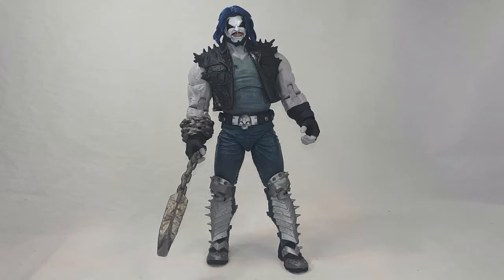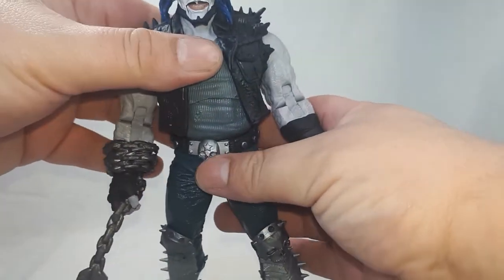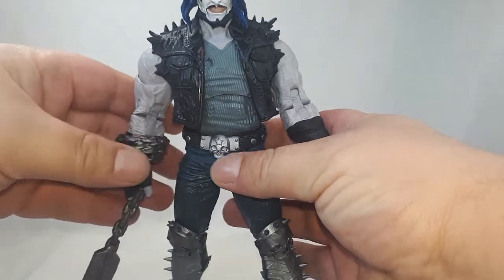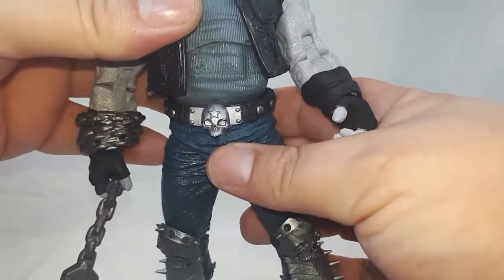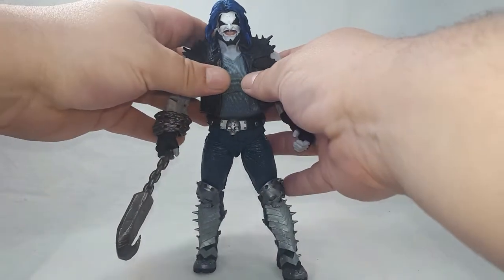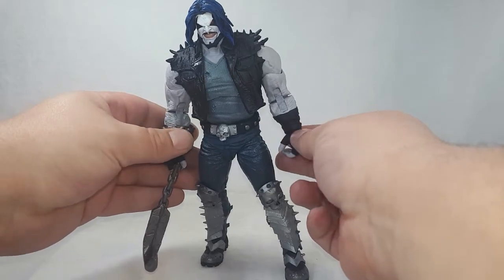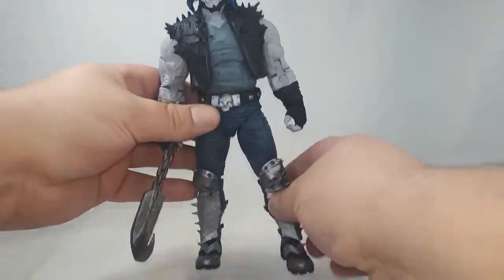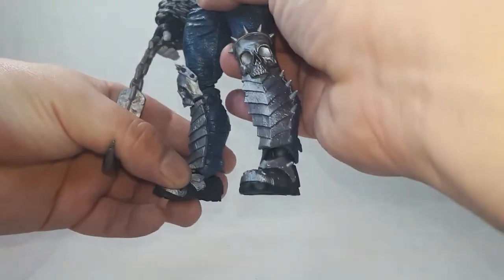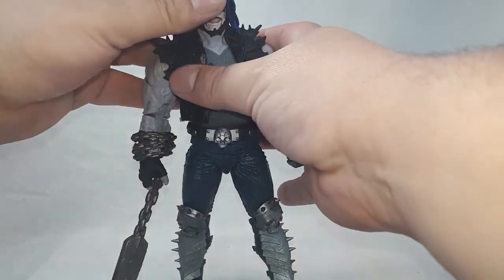Time for the good, the bad, and the ugly of this Alien Biker Lobo. Starting with the ugly as always — we got nothing for ugly, and nothing for bad. This figure is so awesome from head to toe.